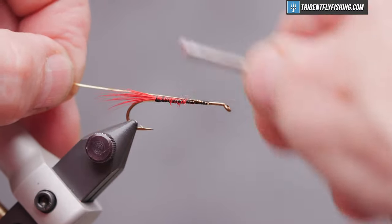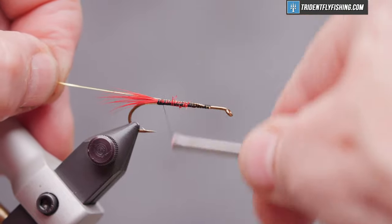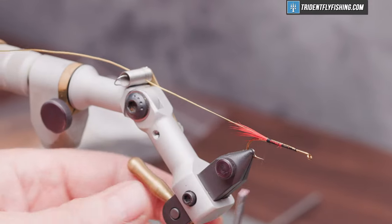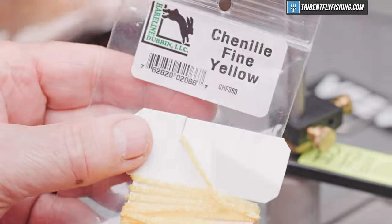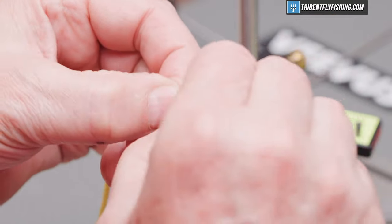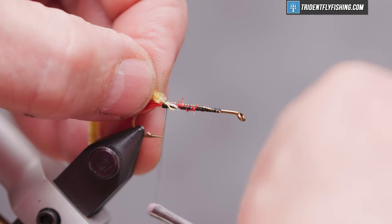Bring that over and tie it into the far side of the hook. The body of the fly is chenille — this is Hairline's fine yellow. We'll prepare that by pulling a little bit of the material off of the core, which gives us a tie-in point. Tie that in right at the base of the tail.